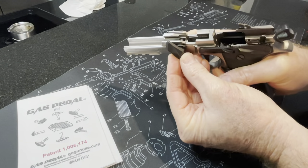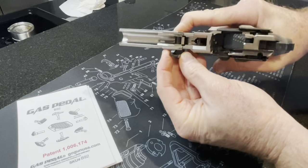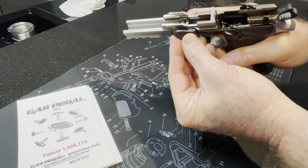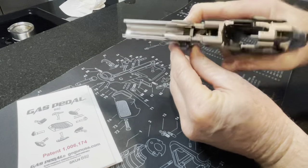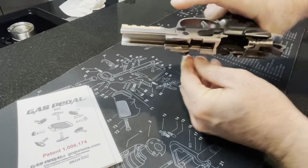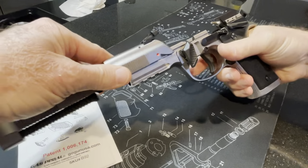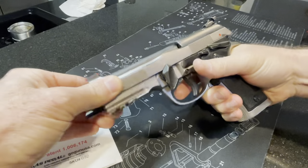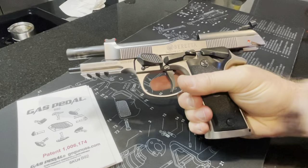It is a tight fit. While you're holding in the button on this side, just be sure to hold that in and then flip this around to the takedown position just like that, and then you can release that button. Now you're ready to put your slide back on — lock it in place and you're good to go.